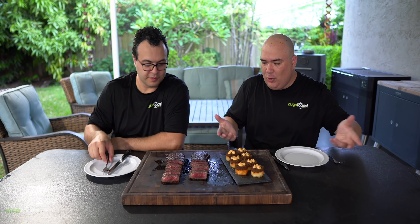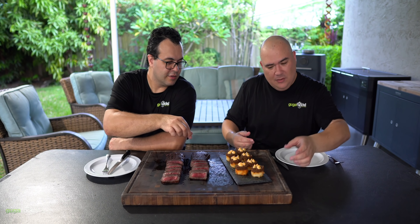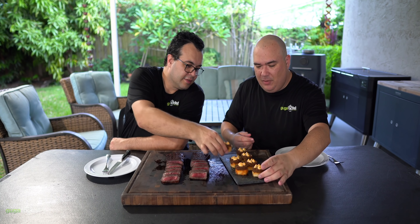You want to try this first? I want to know your opinion — tell me how you like it. Just grab it with your hand and bite on it and let me know. Cheers everybody!